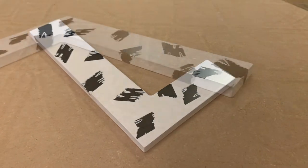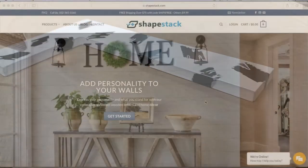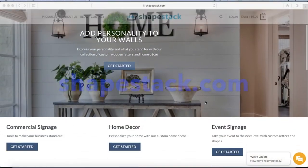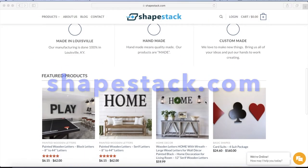Be sure to subscribe to our channel for more home décor DIY tips, and visit our website, Shapestack.com, to explore our custom collection of wooden letters and home décor.